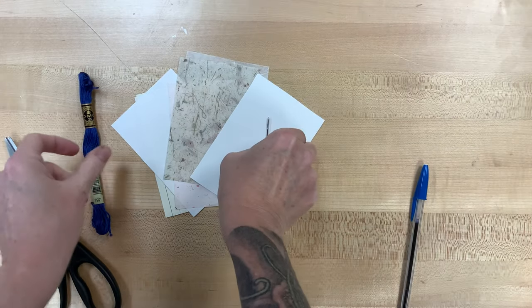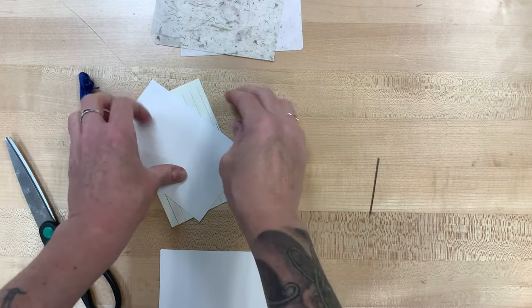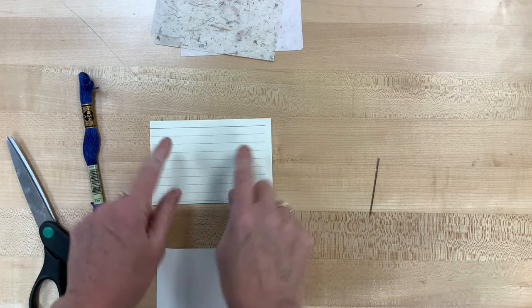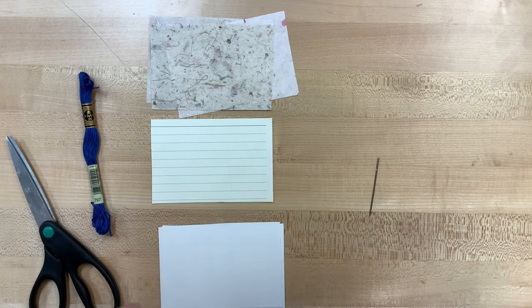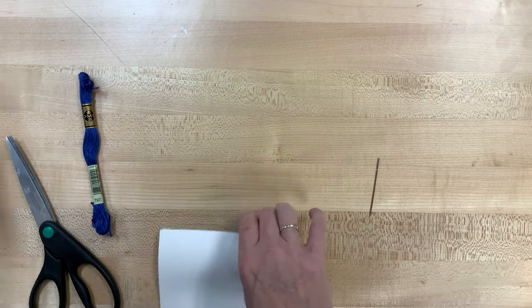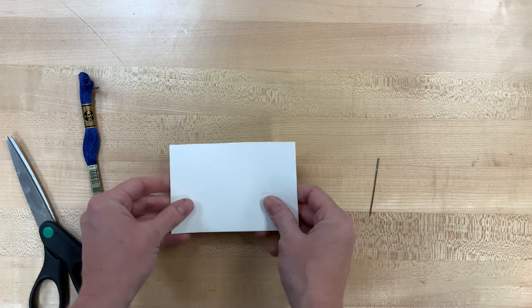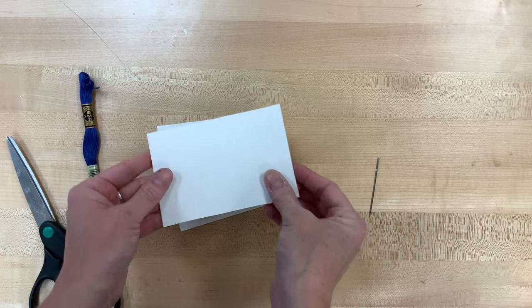The inside pages of your book are called signatures, and that's what we're going to make next. You can make as many of these as you want to make your book as thick as you want it to be. You can pick which one you want to start with — it doesn't matter. I think I will start with these kind of plain ones, and I think you should have three of those, and basically we are going to fold them in half.